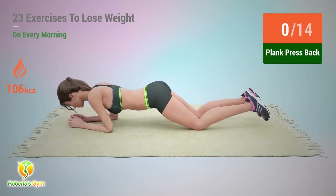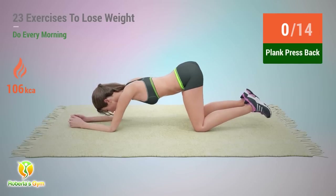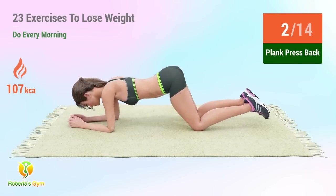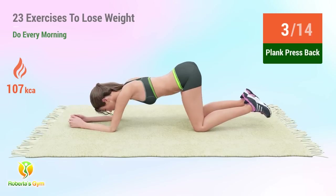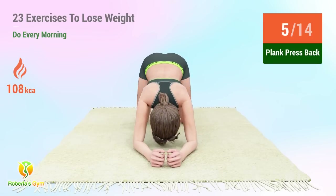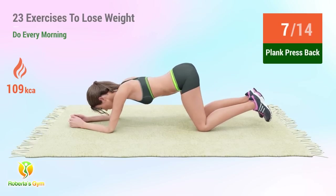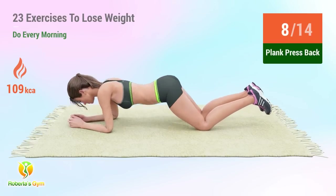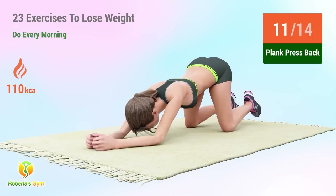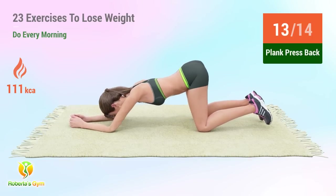Up next: plank press back. In 5, 4, 3, 2, 1, go! 1, 2, 3, 4, 5, 6, 7, 8, 9, 10, 11, 12, 13, 14.